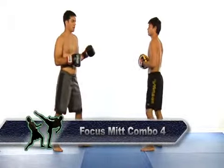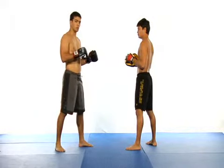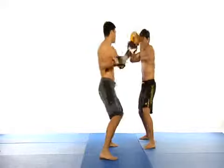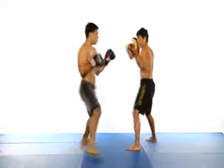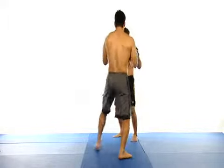In this combination I step my lead leg toward the inside of my opponent's body to make him think I'm heading in that direction, and then I quickly change my angle by stepping my rear foot toward the outside of his body. When done quickly, this gives me a dominant angle of attack and allows me to follow up with a cross, an uppercut, and then another cross.